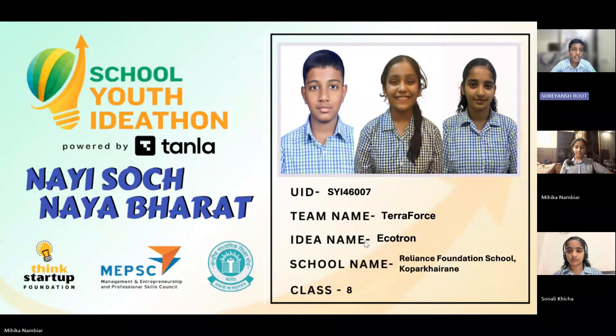Hello everyone, we are Terra Force from Reliance Foundation School, Copper Kidney, and today we are presenting Ecotron, a small innovation designed to fix a big, long-ignored problem.